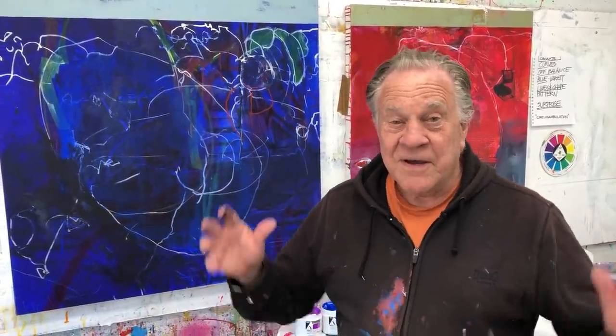Welcome back to another Bob Blast. I'm Bob Burridge and this is a continuation of our previous Bob Blast where I started freedom paintings — where it was like I'm so glad to be back in my studio, I don't have to teach for a couple of weeks, I'm free to paint anything I want. For me that's abstract expressionist, and now especially large. So I have my paints all laid out and I'm ready to go to the next phase.